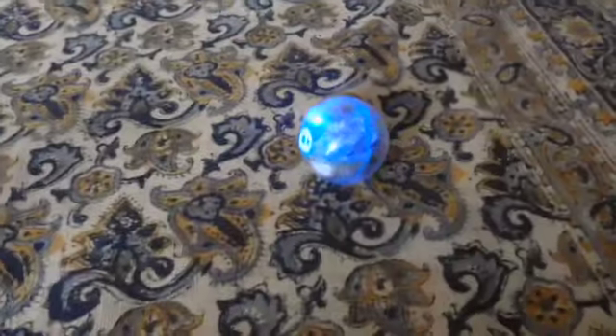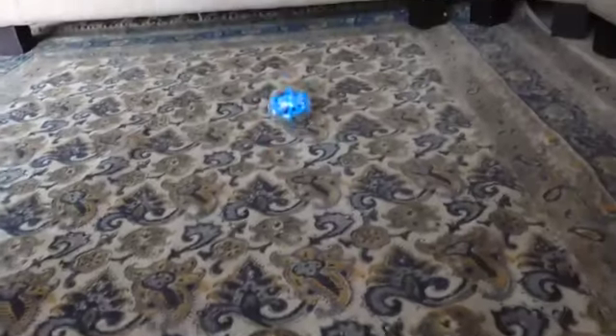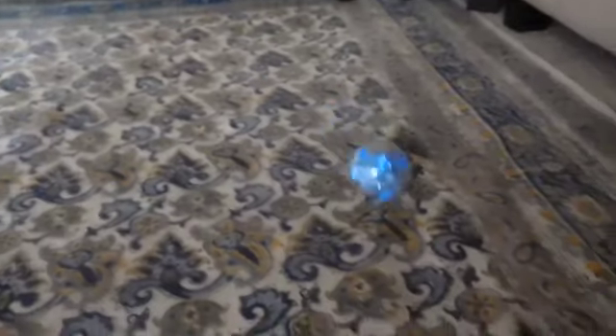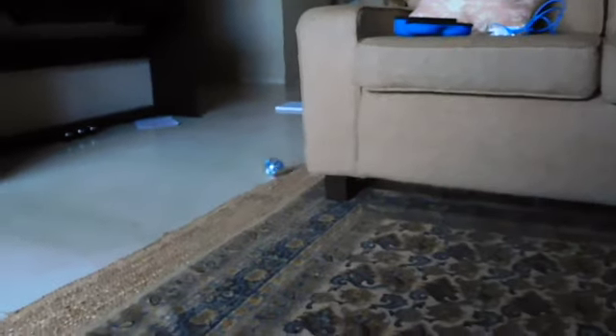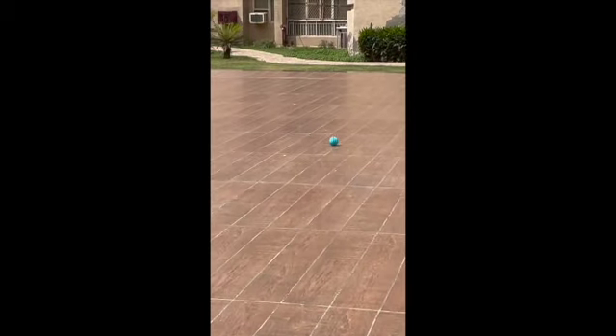Here it's driving on some carpet, and here it's driving outside, and it works just as good.